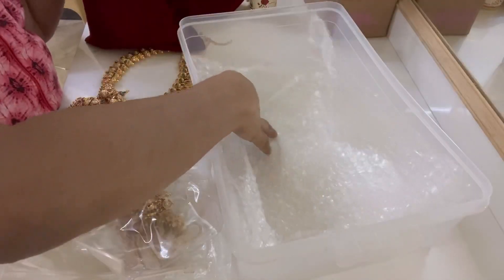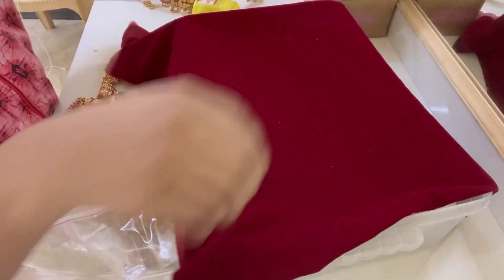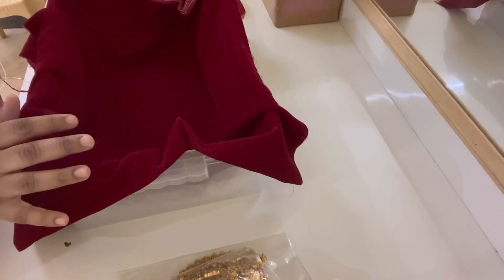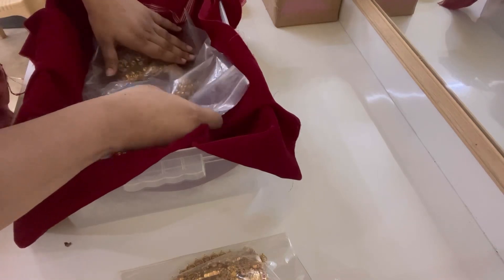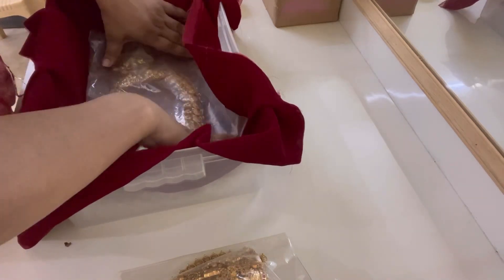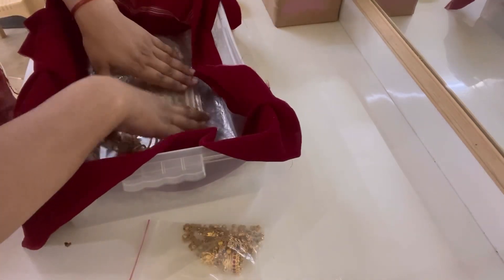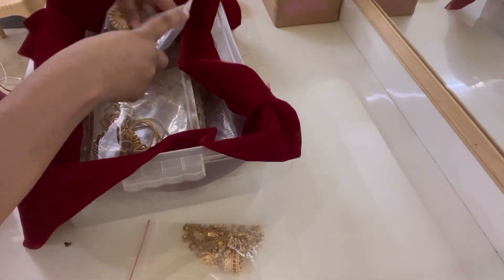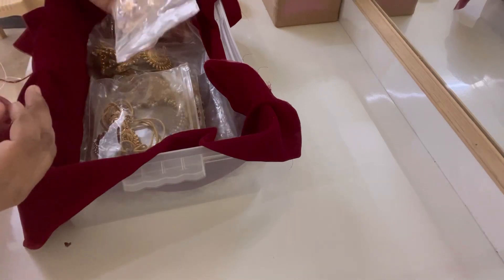This is a wrap with velvet cloth. This is the first one, this is the next one, and this is the third one. This is the jadapeta. This is the jimkas and matal.